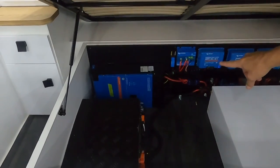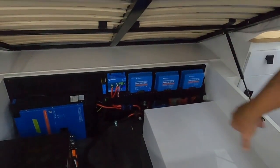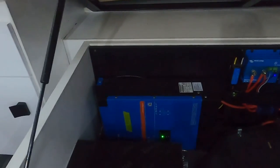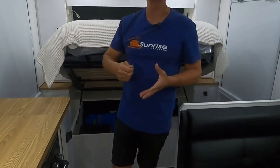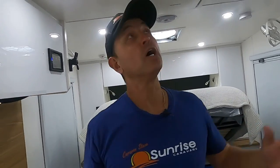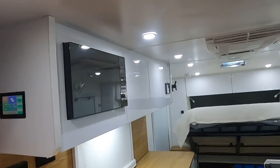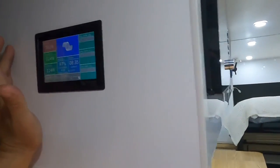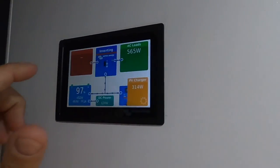Here's the exciting bit — the 48 volt system. We've got a 3,000 watt inverter, two 48 volt batteries, and a gas heater right there. DC-to-DC chargers are all neatly tucked away underneath. With no shore power connected, we're running the air conditioning entirely off this system.